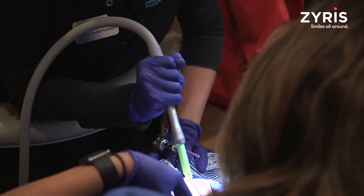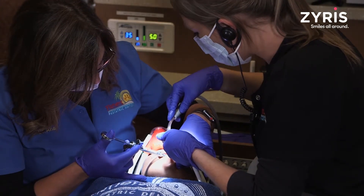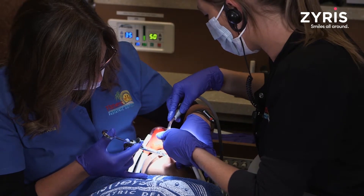It's great with safety. It helps the patient — that way they're not holding their mouth open by themselves. It helps make them more comfortable, and also they're not swallowing things that they shouldn't be swallowing.